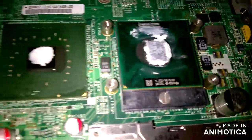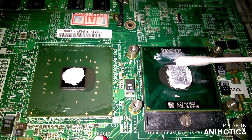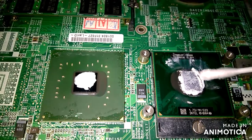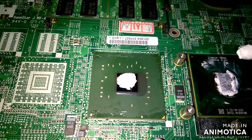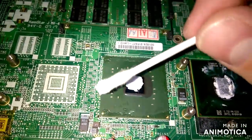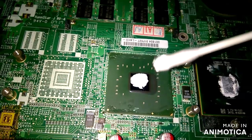Okay, here is some fresh thermal paste which I will remove with this stick and with the heat gun on the graphic card, and see if that will help.